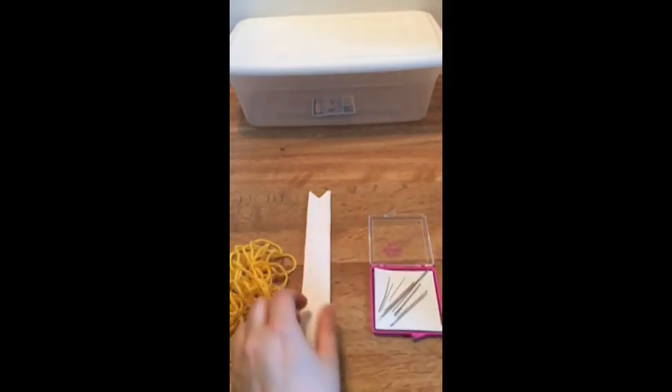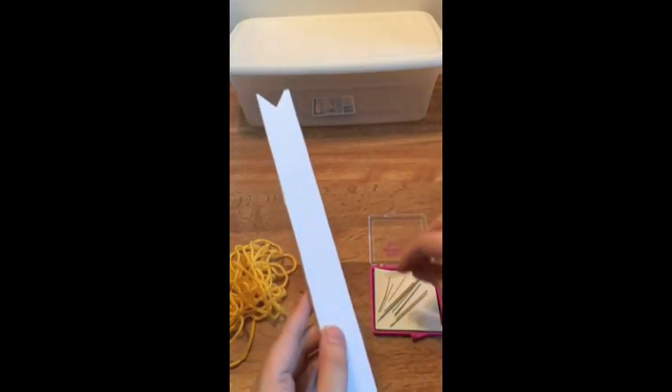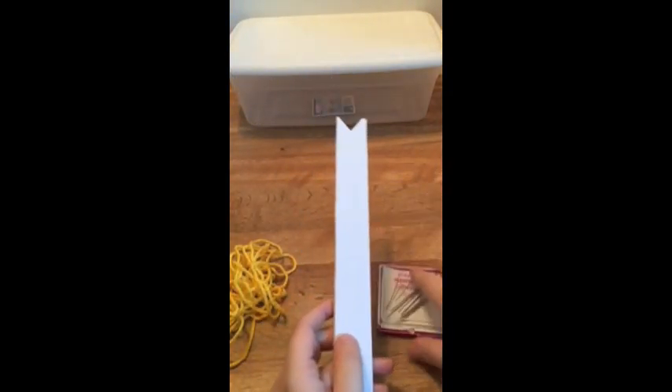When I'm done cutting those out, I added some dowels to the top and bottom and just hot glued them onto the canvas. This keeps it nice and sturdy.